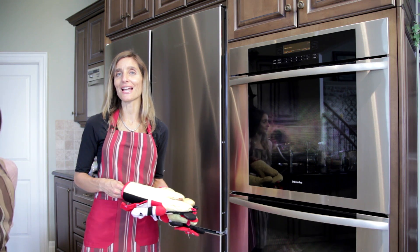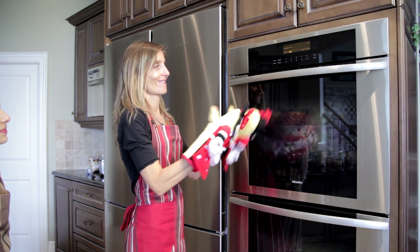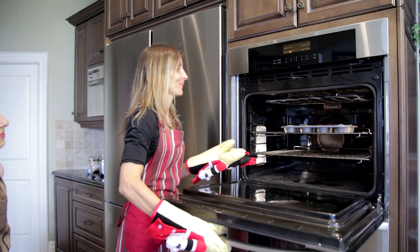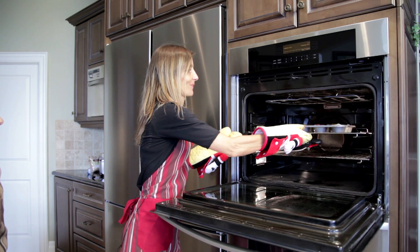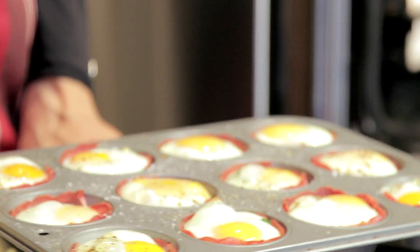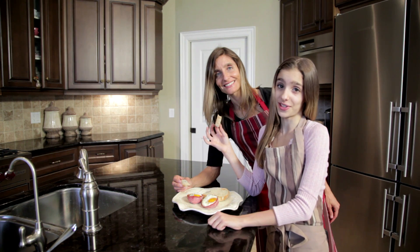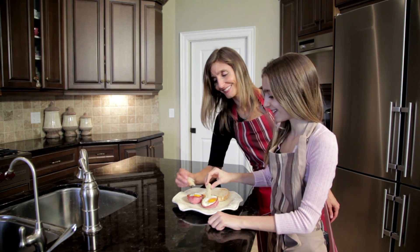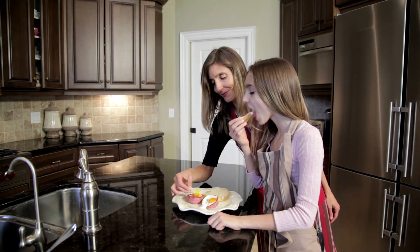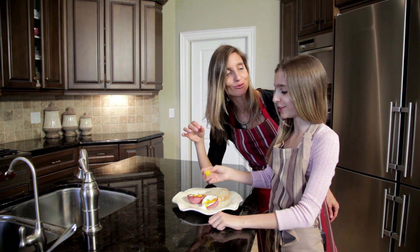I think that our ham and egg pockets are done, Jessie. I checked on them, so I know they're exactly how we like them. And voila! I love dipping my bread in my eggs. Let's have a taste. Mmm, delicious!